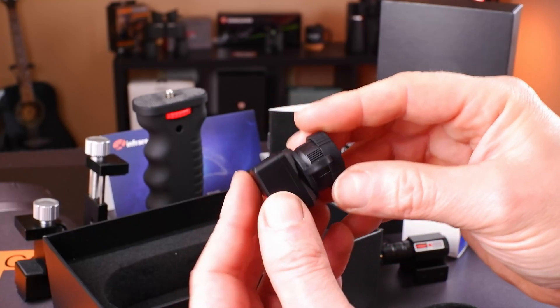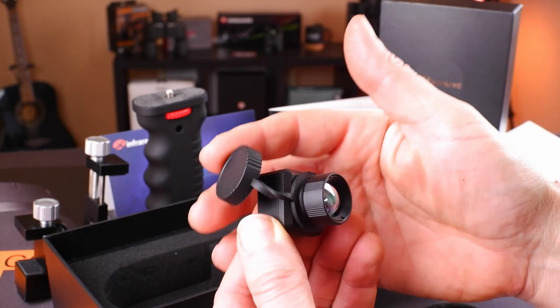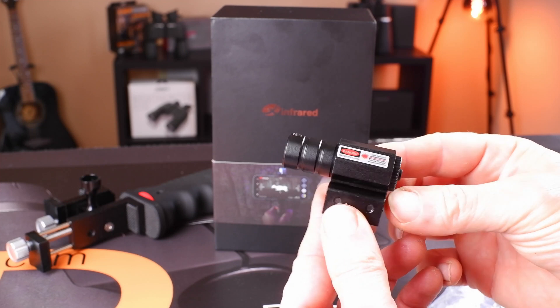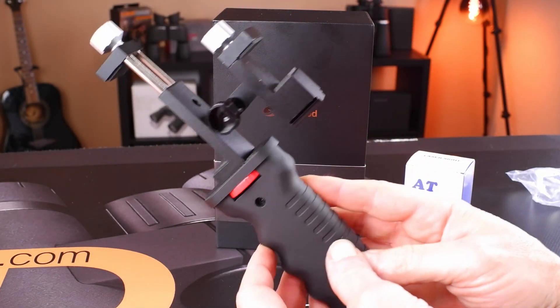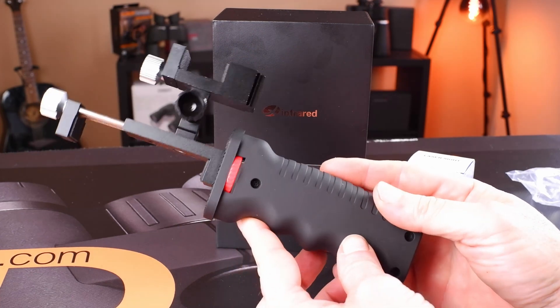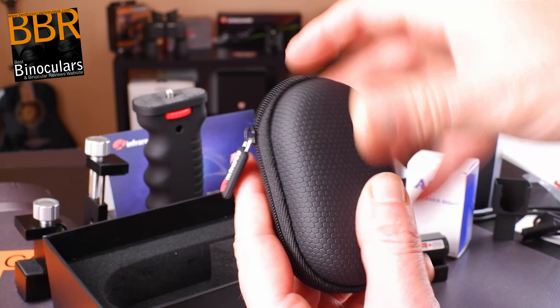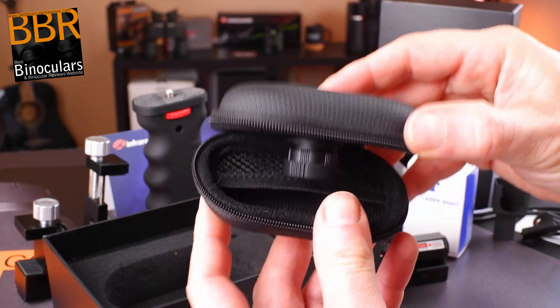So what exactly is the Infiray T2 Pro? Well, to begin with, the package consists of their tiny T2 Pro Thermal Camera. As well as this, you get a laser locator, a handle with which to hold the camera, and the mounting bracket. Along with this, you also get connecting cables and a protective case to store the camera in when not in use.